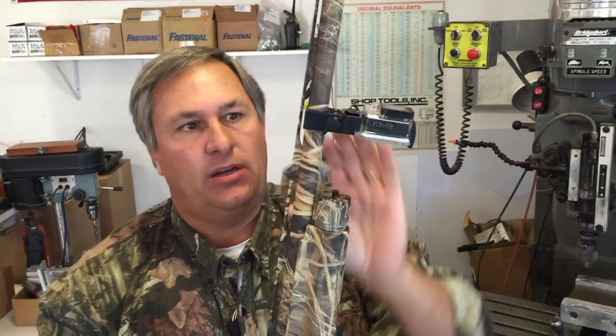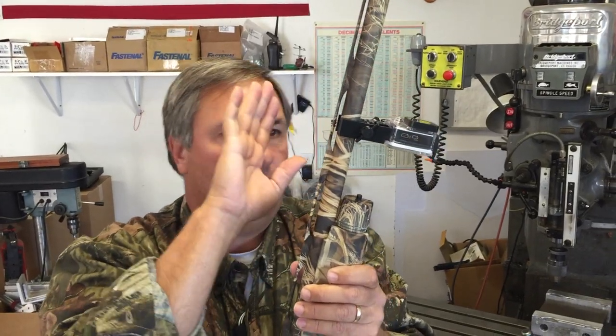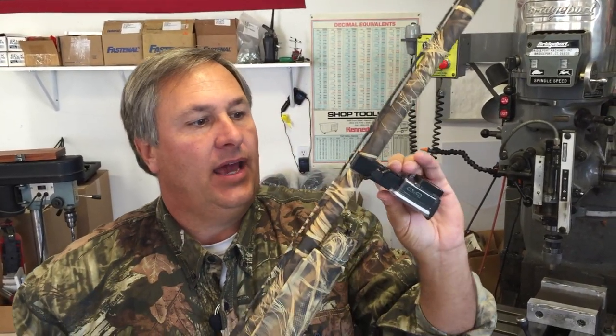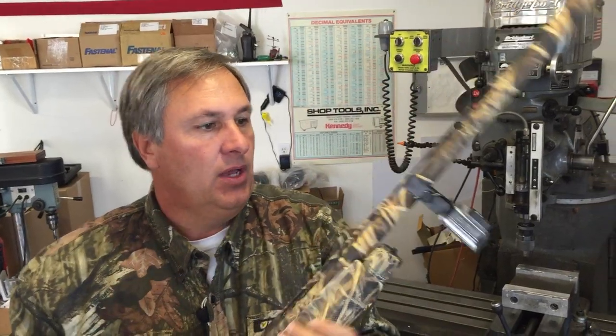It's nice and tight and fits on there really well. Do not be afraid to over-tighten this thing — you will not hurt it. It's well engineered and the threads in there are cut. They're not a molded-in thread; we actually machine the threads in. So you can't strip this thing. If you do strip it, call me and I'll send you a new one.